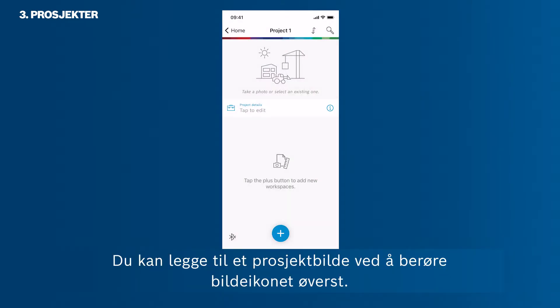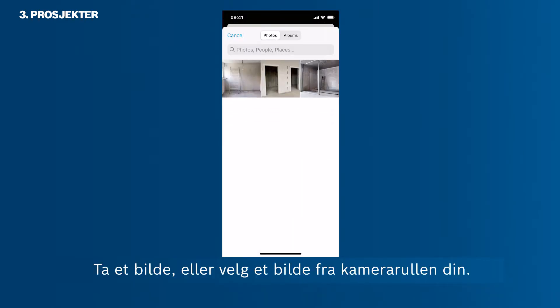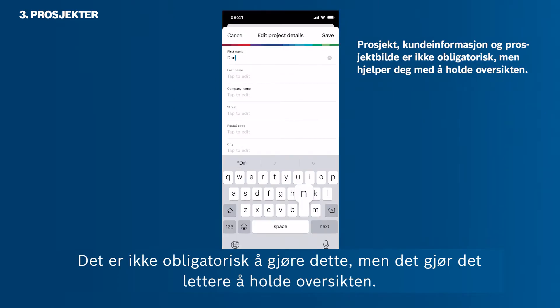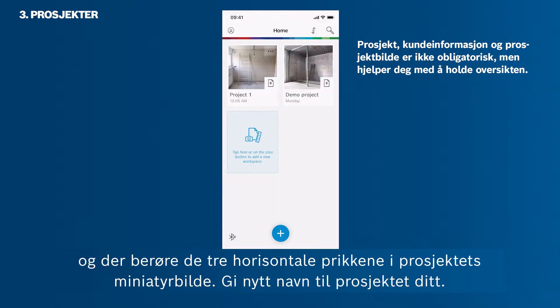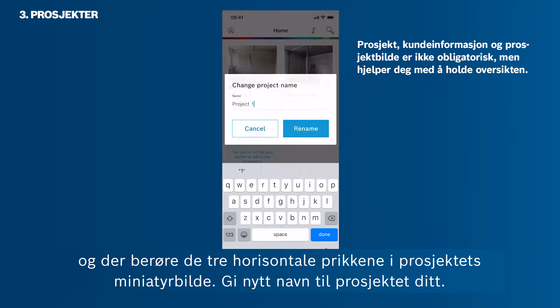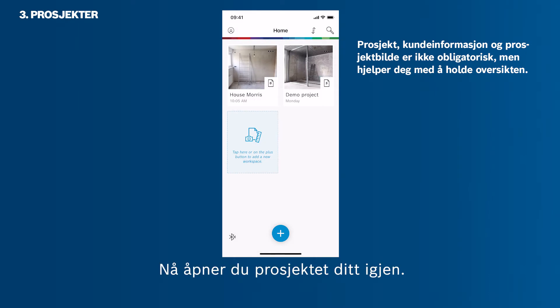Let's start with a new project first. You can add a project photo by tapping the photo icon at the top — take a photo or pick a photo from your camera roll. Then you can add client information. It is not mandatory to do so, though it helps you to maintain an overview. Tap the check button to save the information. You can also change the project name by going back to the home screen and then tapping the three horizontal dots in the project thumbnail. Rename your project.